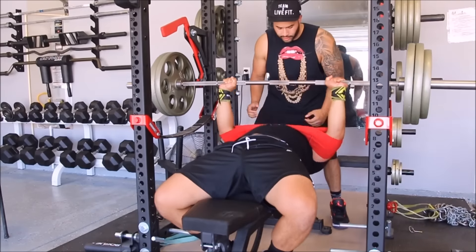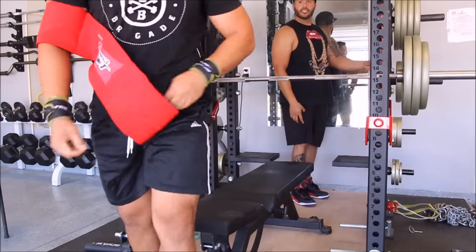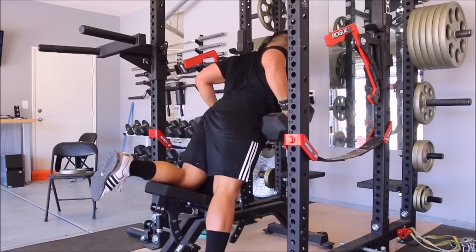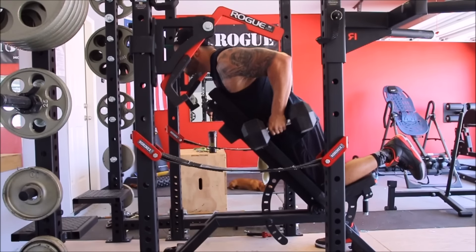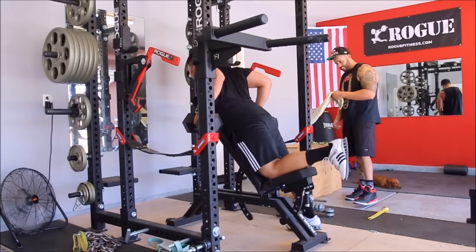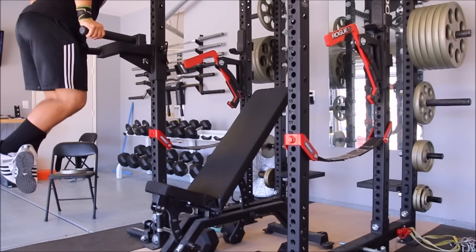My top set today with the slingshot, as you can see right here, was 295. I didn't really want to push it any further. My goals are a little different now — I'm not necessarily going for numbers. I really just want to focus a lot more on feeling good, feeling healthy, and looking lean. I want to get down to 190 pounds — I was 220, so that's 30 pounds total. I'm down 10 so far and it's going pretty well.